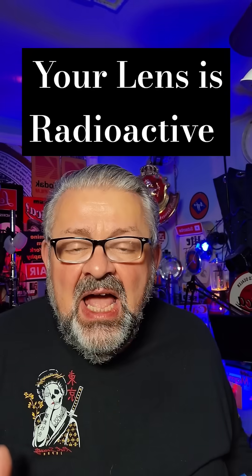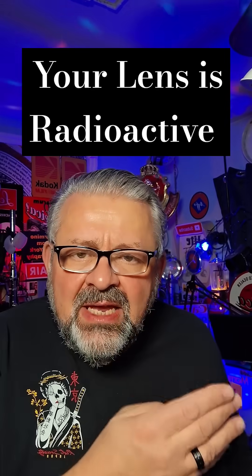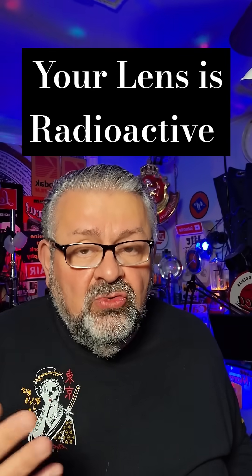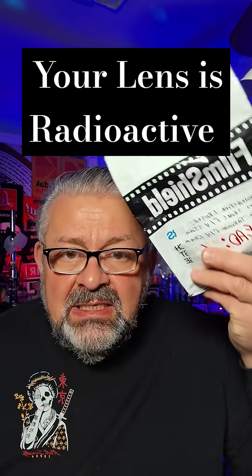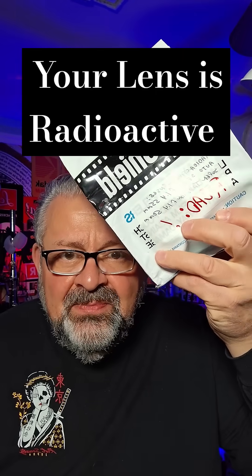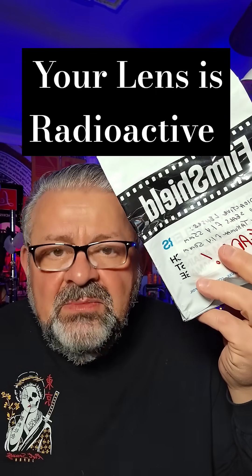Yesterday I was at a photo shoot and I opened up my camera bag, and my client — who pays me to only shoot in film — said, 'What is this in your camera bag?' He pulled it out and said, 'What is this? What's a film shield?'